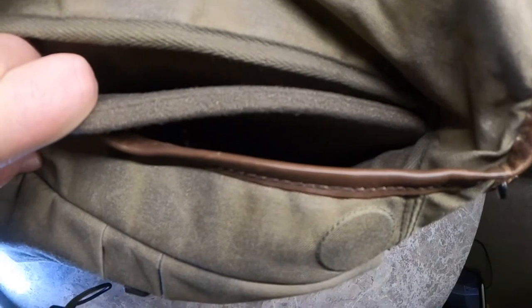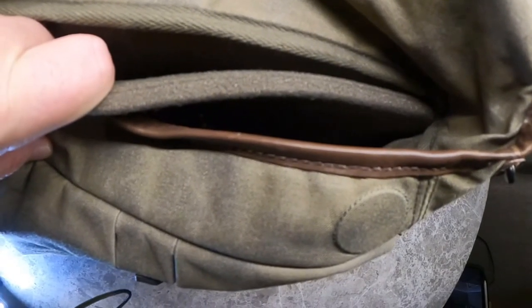It has an adjustable shoulder strap and pad with leather accents — really cool looking, to be honest. If you want to accessorize your bag, you can purchase optional Velcro pocket modules that are found on their website.